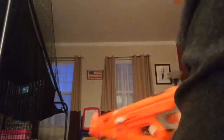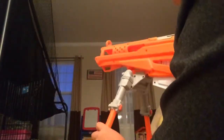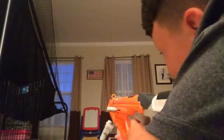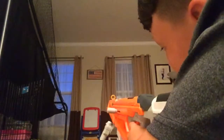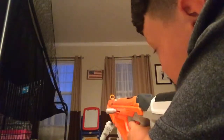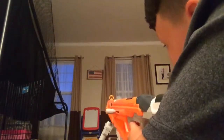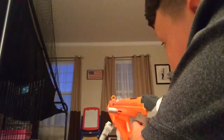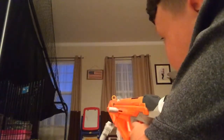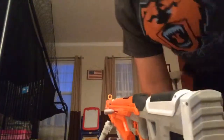I'm having troubles with this bipod. Alright, here we go. I think that was my last bullet — nope. Alright, so that is the Nerf AccuStrike Raptor Strike.